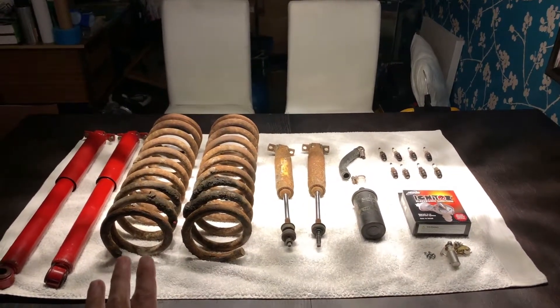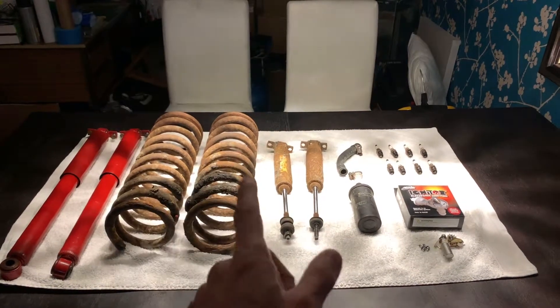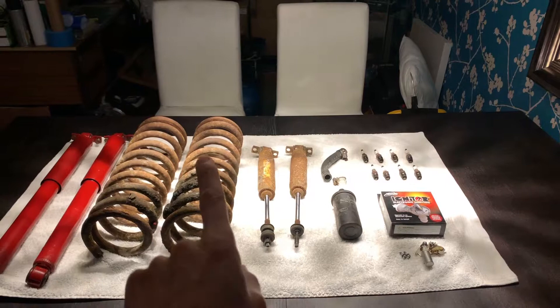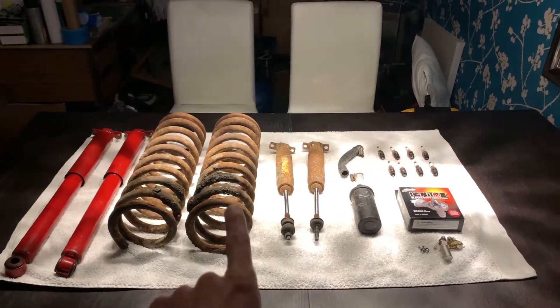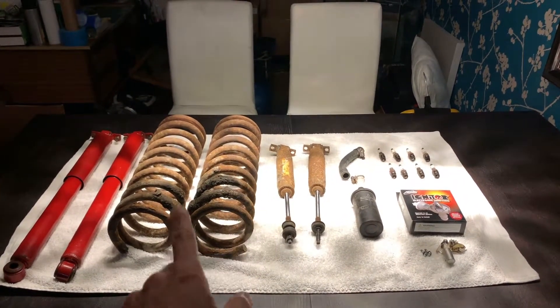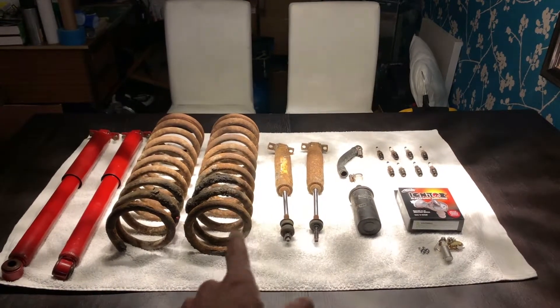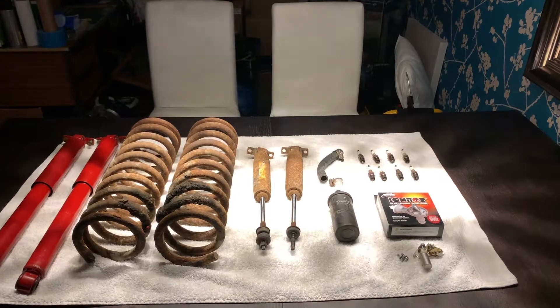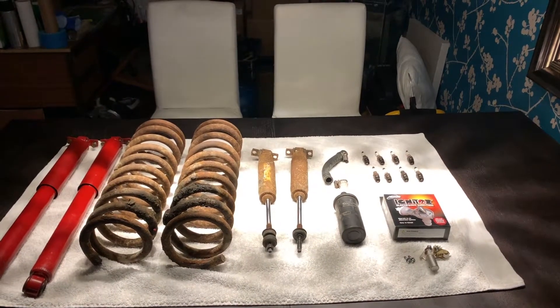The guys at Namco took really good care of her and did a great job. They told me that the front springs and shocks were horrible to get out even for them — they had to drill the split pins to get the springs out and they were really corroded and held in place. So I'm actually really glad I didn't attempt it myself because I never would have finished in a day and it would have left me in a right pickle.